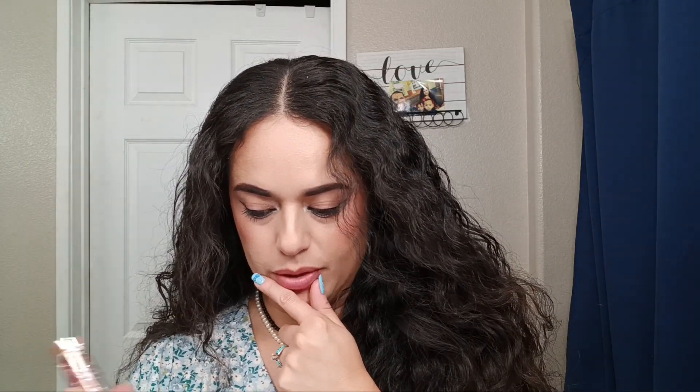They do have several shades available online — I saw them on Amazon. At TJ Maxx it cost me $6.99, but online it's a little bit more. It's supposed to be very hydrating and change with the chemistry of your lips, and they have a nice shade range.